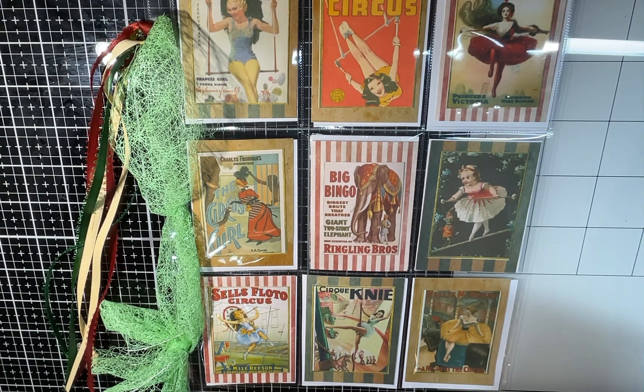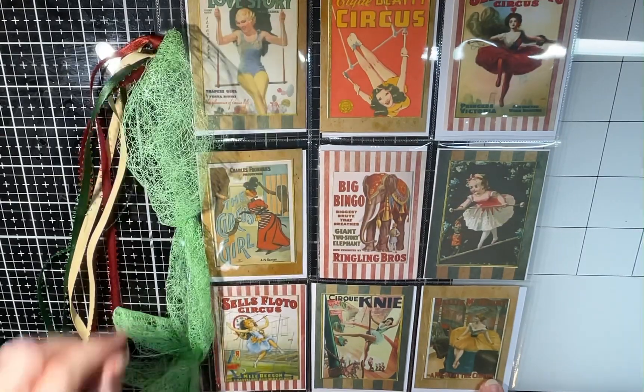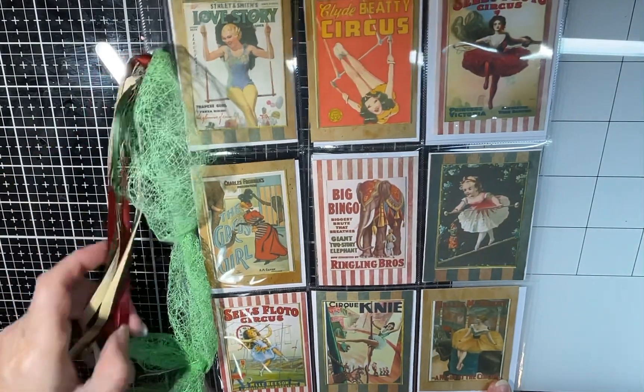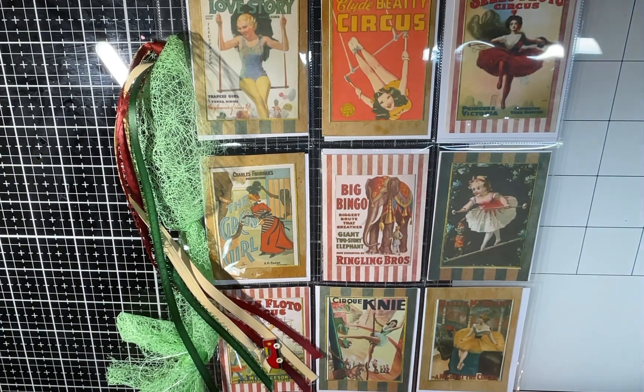I'll leave their names and channel names in the description box below. If you're not subscribed, you need to go do that. Make sure you go check all of ours out for the next two weeks. I believe that's all for me. And it is Crafter's Choice — all three weeks. Oh, and I also put some green netting on there with the ribbon — I don't think I mentioned that. So anyway, that's it for me, and we will talk to y'all later. Blessings! Toodaloo!